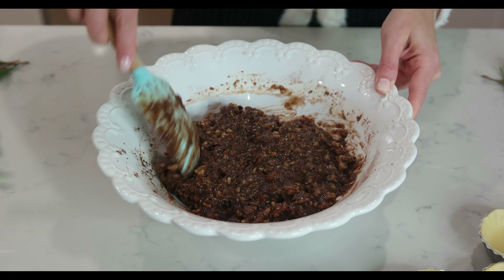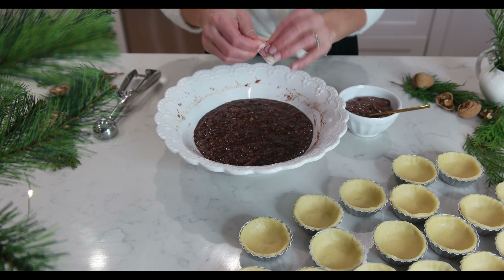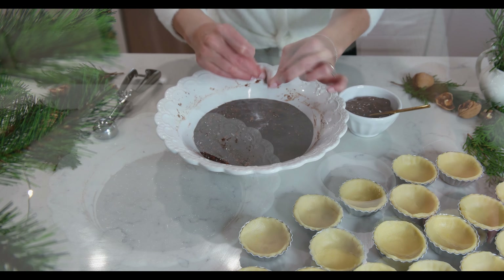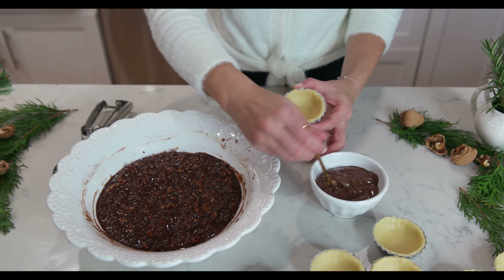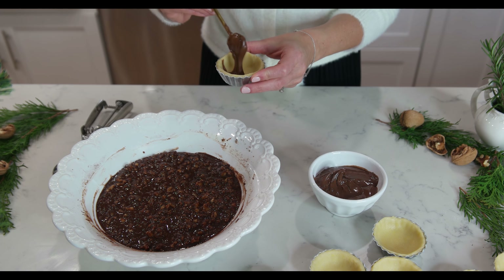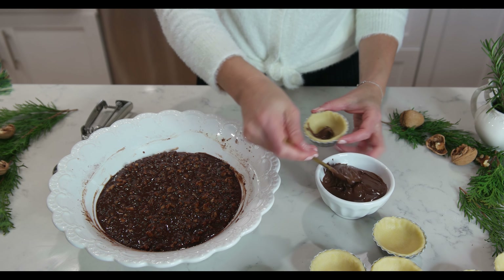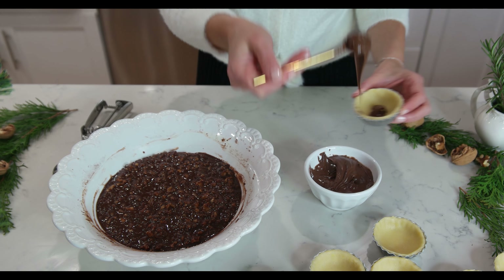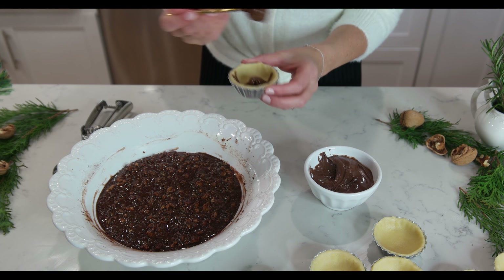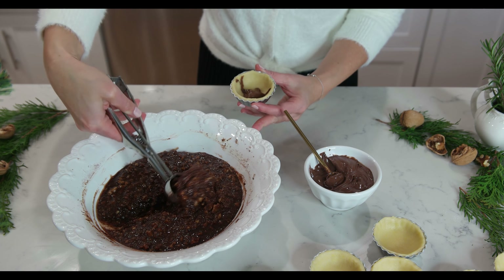An optional addition is to add vanilla sugar if you have it available. On the bottom of each tart, add about half a teaspoon of the chocolate spread — I am using Nutella. And then add 1 tablespoon of the walnut filling.